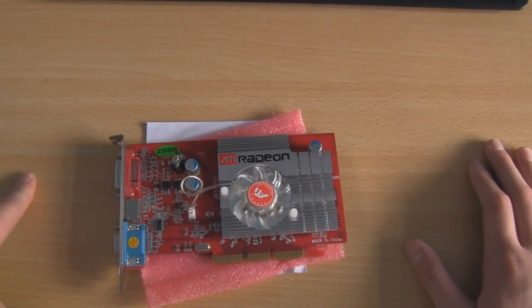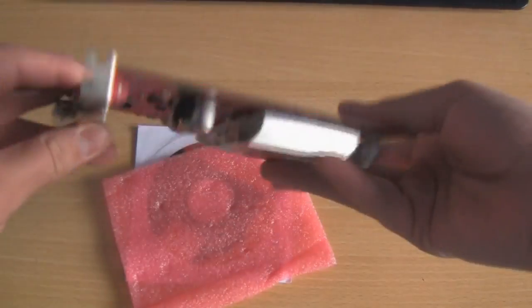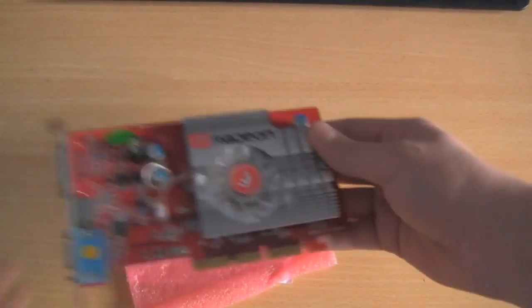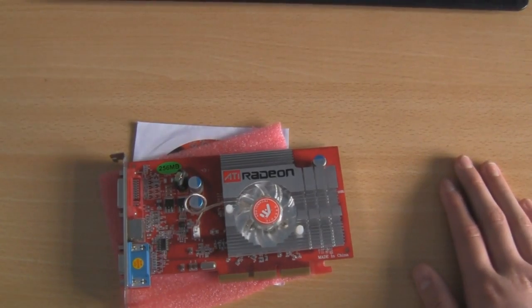You could also add some extra fans underneath the graphics card because it will be slotted into a PC, and you could probably get a fan below the graphics card on the bottom of the case.